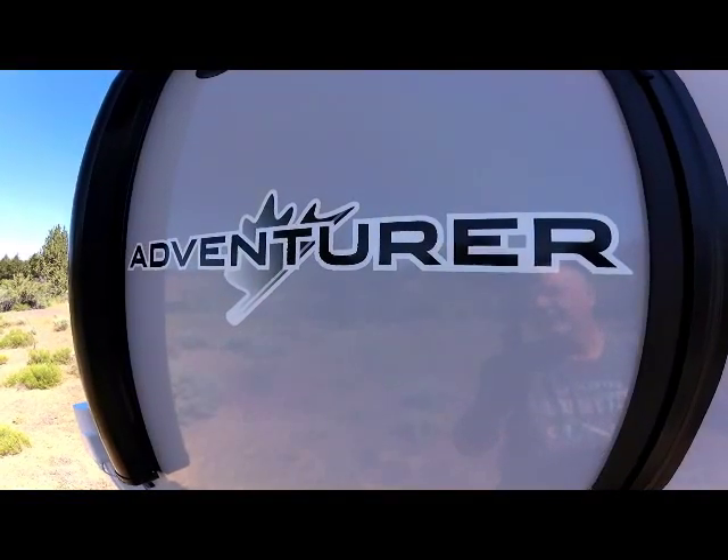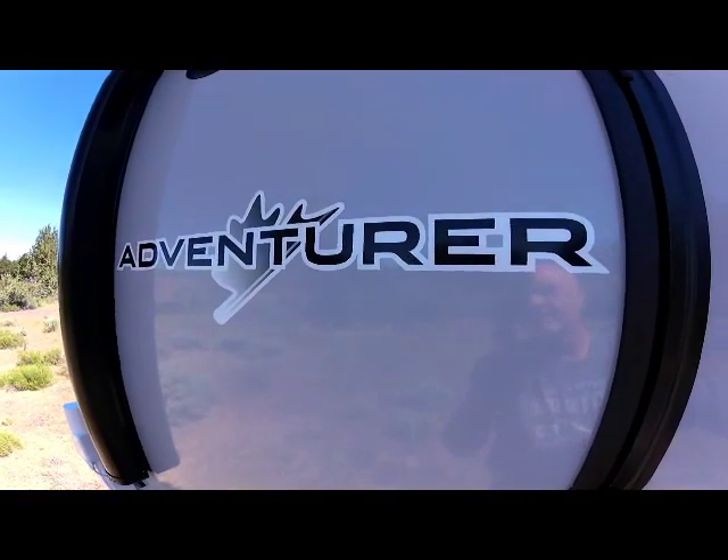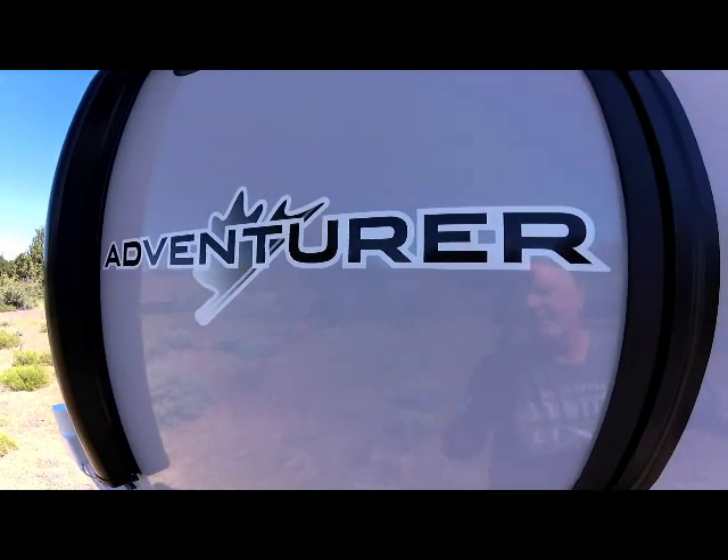Today's video is on the 2020 Adventure 89RB.